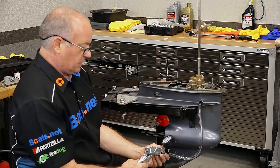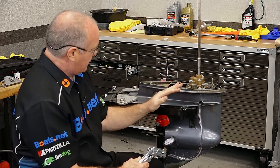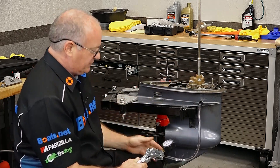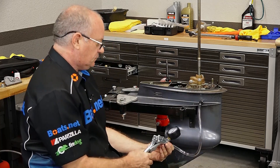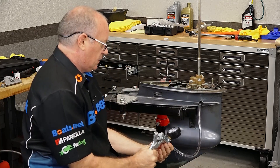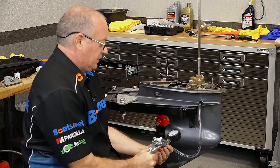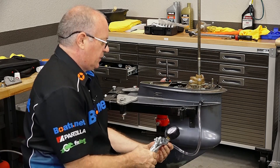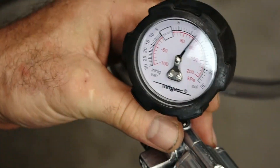But this one should be good to go because we just did a rebuild of the input, the water pump, and then the output shaft seals. So let's see if I did it right or not. We're gonna take it to about 12 psi — that should be more than enough to see if we have a problem or not.